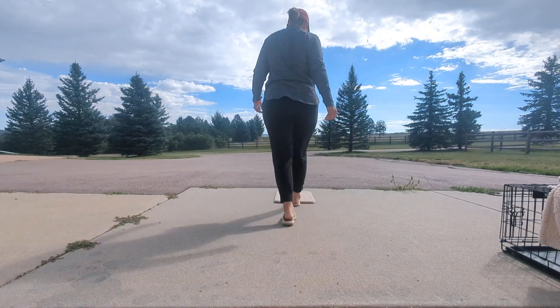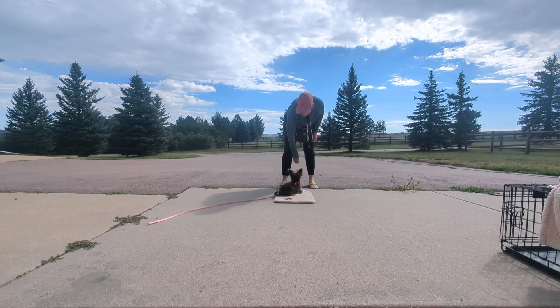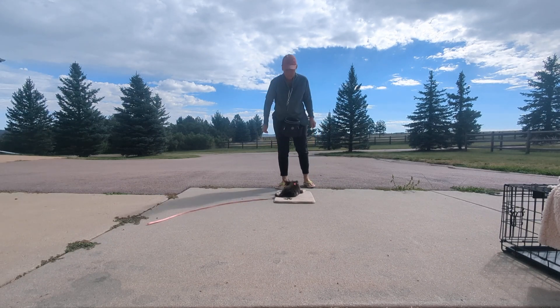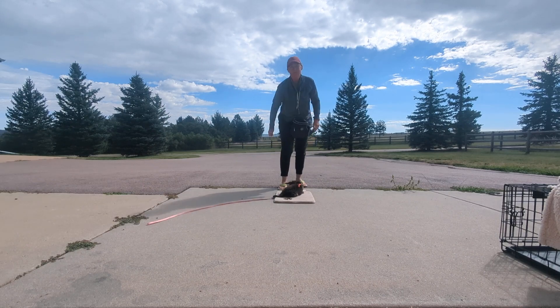Okay, Torchy. Ready, bud? Park it! Yes, good boy. So, 'park it' means go to that spot, wherever you point to.